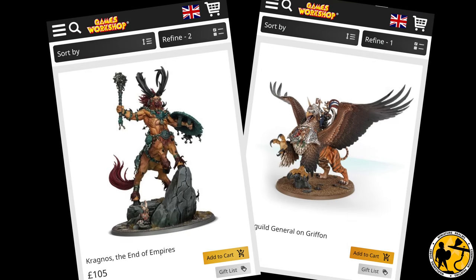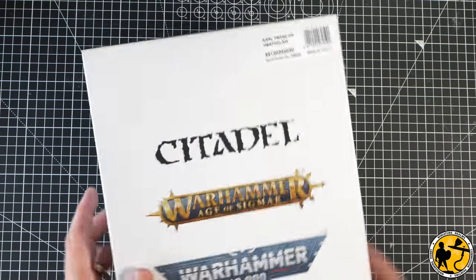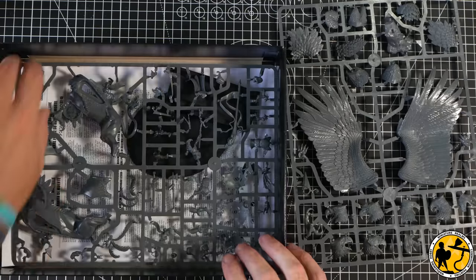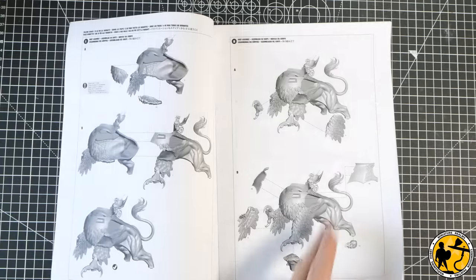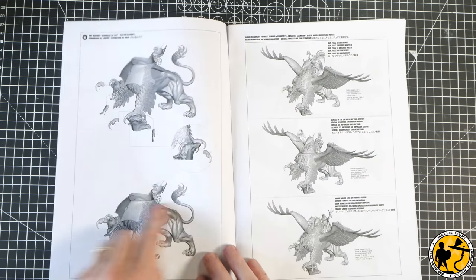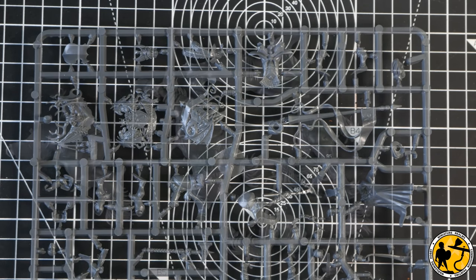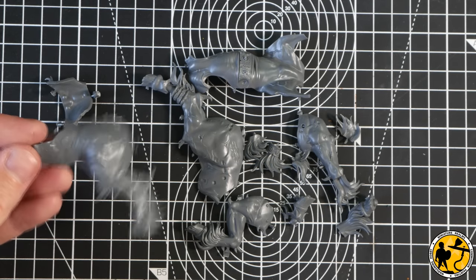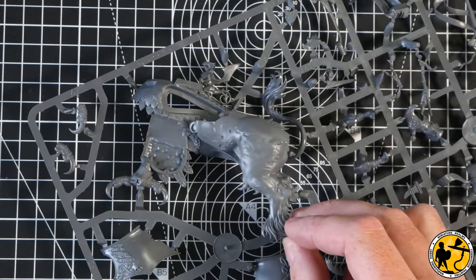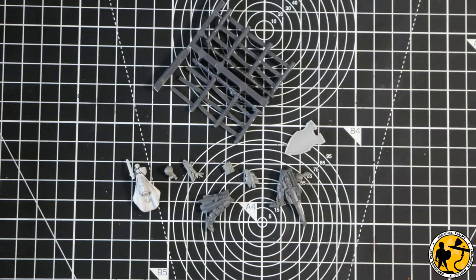With all my bits in hand, it was time to get started on the build. I decided the simplest approach was to focus on the Griffin side first — build it up and then sort out what I didn't need. So I had a really good read through the instructions to work out the stages. I didn't want to build anything unnecessary, but I needed enough stability so I'd cut in the right place. I tested the Kragnos bits and they seemed absolutely perfect. I was really chuffed. Thank you, Dan.